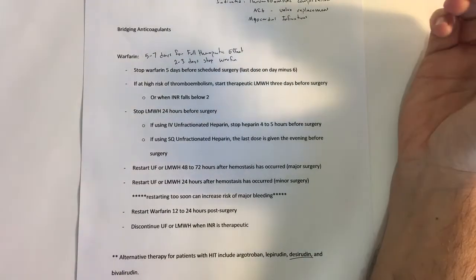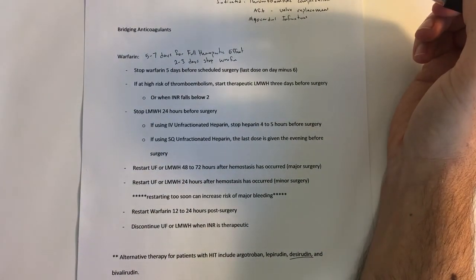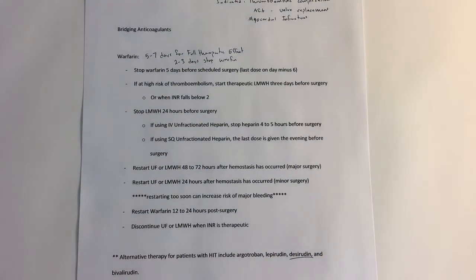Some common things you want to make sure your patients know when they're taking warfarin is that it can lead to bleeding. You also want to make sure the patient knows about their diet. Patients taking warfarin need to have a steady amount of vitamin K in their diet. It's okay if they eat a salad or a bowl of spinach, but they just need to stay steady — they shouldn't eat too much salad one week and then not enough the next week, because it will affect their INR readings and their ability to anticoagulate.